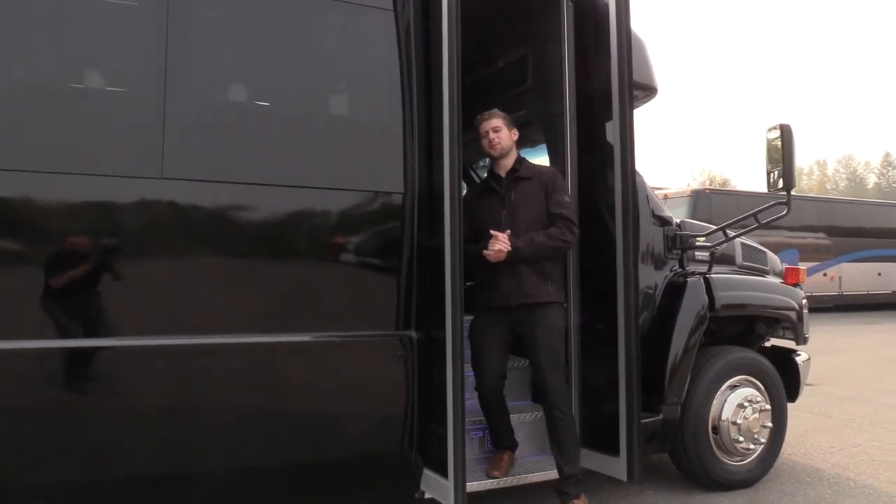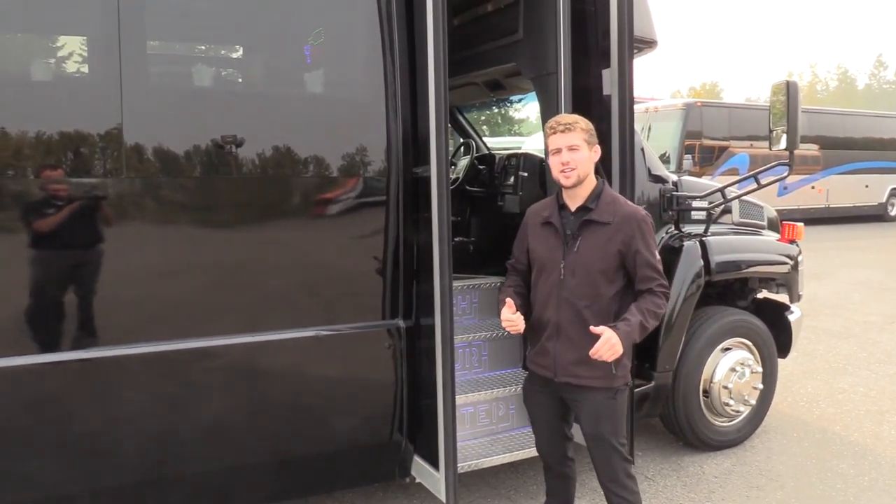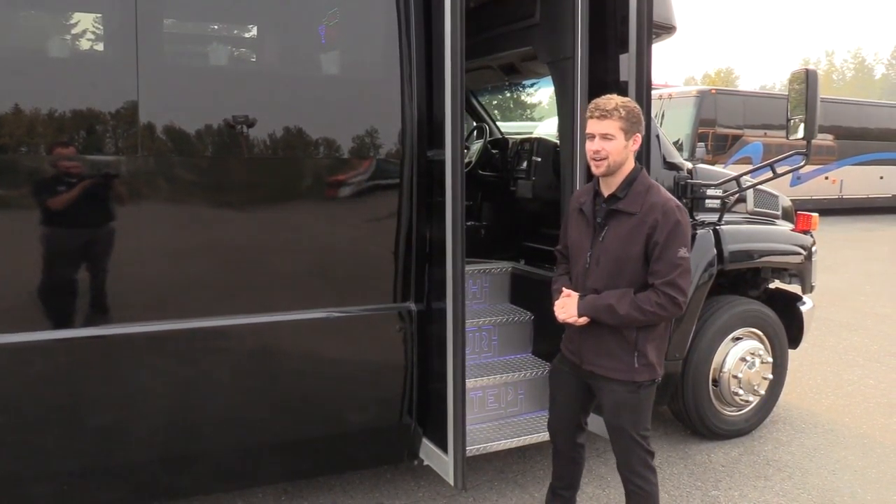Good afternoon everyone. My name is Jack and I'm at Northwest Bus Sales. Today I'm going to be showing you a 2007 Chevrolet Startrans party bus. Let's check it out.